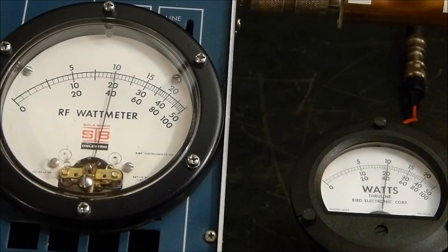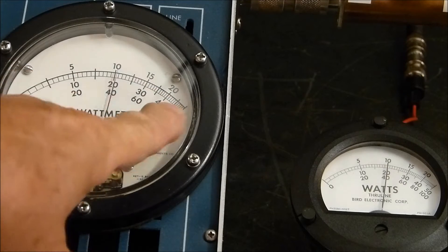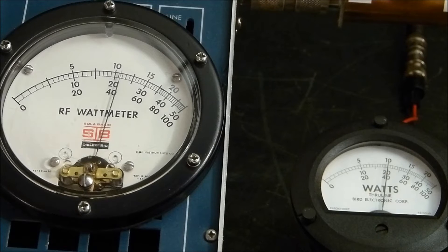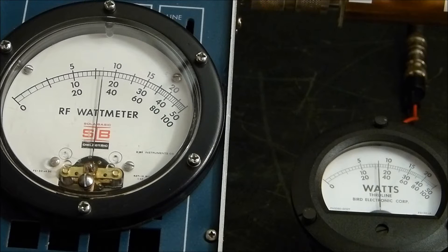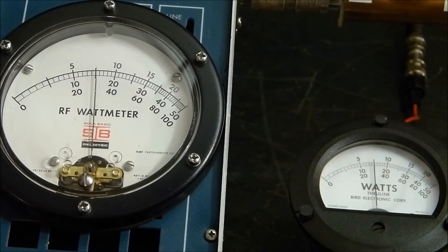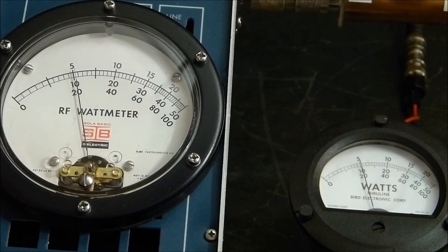I'll turn the RF on — I've got it adjusted to 2 watts, and I'll run them both up to 2 watts. As you can see, this is on a 5-watt scale — this reads 2 and that one reads 2, right on — very, very close. Then I start backing down the gain on the RF generator. I'll back it down to one and a half — watching the big meter, that's the one that uses our Bird slugs. There's one and a half, and you can see one and a half over here. I'll back it down to one. There's one watt here, one watt there. Back it down to half a watt.